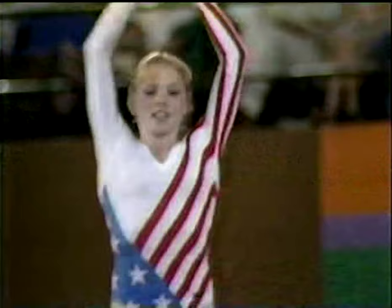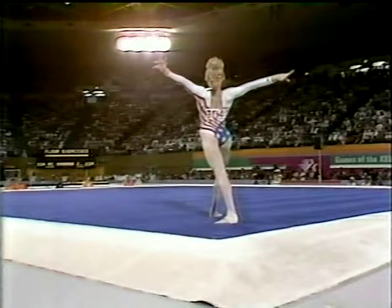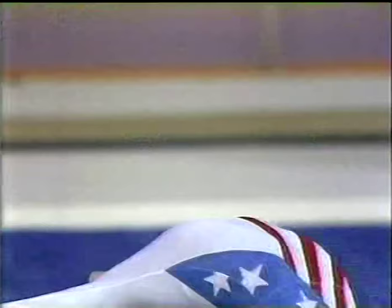And here's her last tumbling run. And if she can execute this without any kind of — there's her double twist, and there were no big breaks at all. In fact, I didn't see any breaks. Beautiful routine. This has been Julianne's night.